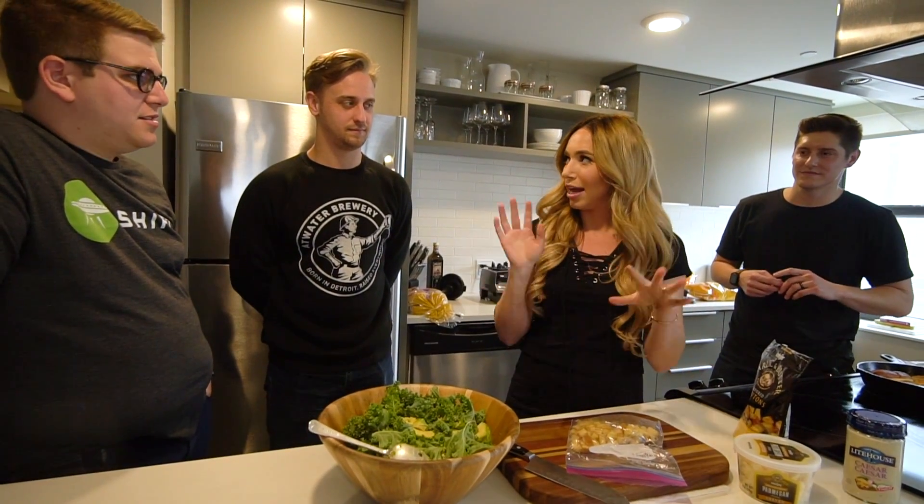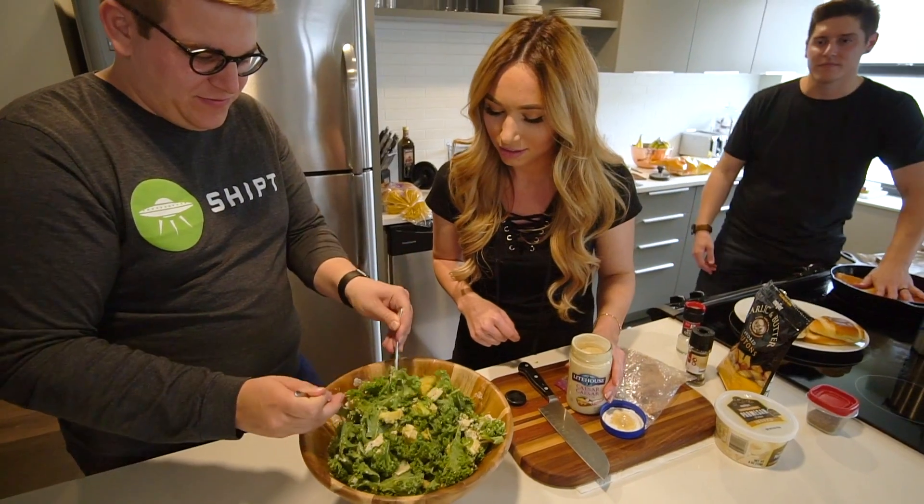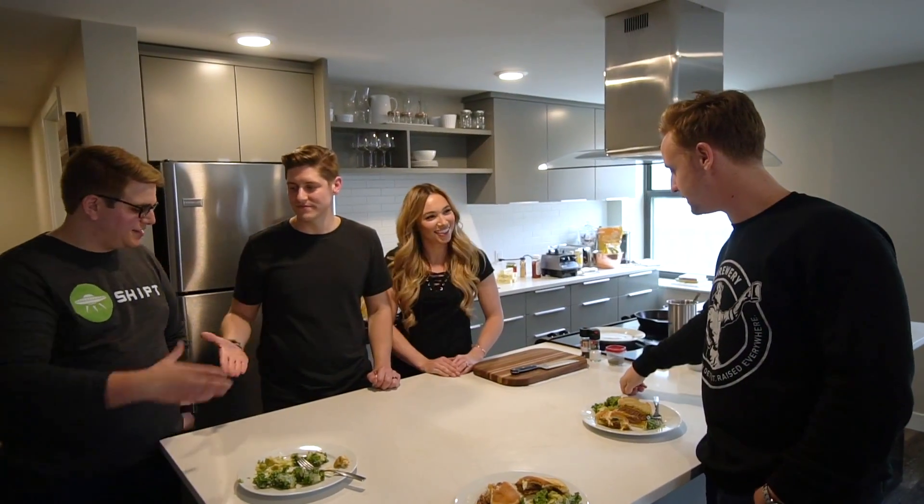Recently I had the opportunity to film with the Shipt team. Shipt is a grocery delivery service available in a lot of cities around the country — it saves you time with home delivery so you don't have to go to the store. I was on their show with my husband; I did one of my favorite recipes and he did one of his. I'll have a link to that episode and my blog post with step-by-step instructions in the description box.